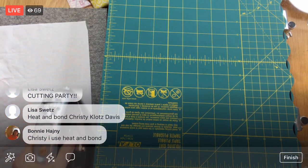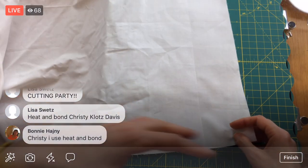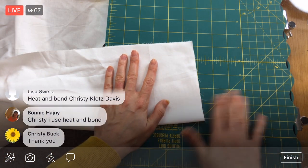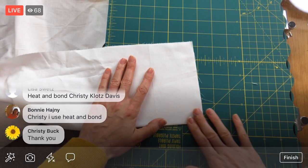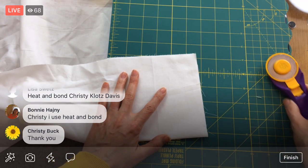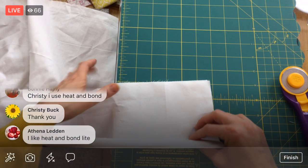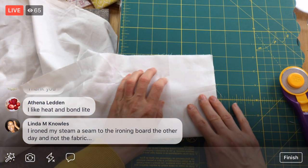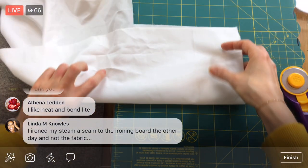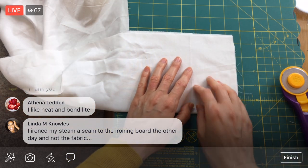I've used heat and bond before too, which is perfectly fine. I think I just need new heat and bond — my heat and bond light will stick and then unstick, so I've had trouble with it lately on these videos. I think it might just be super old. That's kind of my problem.